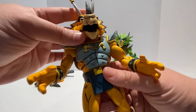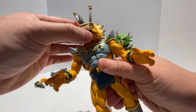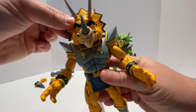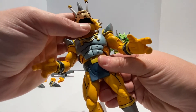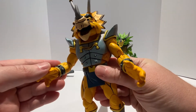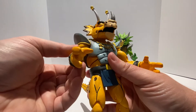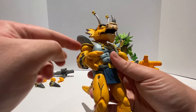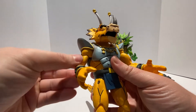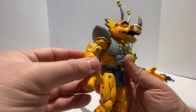Going over the articulation: the head is on a ball joint, so it can go left and right, up and down at any angle, though it is restricted somewhat by the armor and his large dinosaur-like headplate. The mouth actually has up and down articulation as well, so you can give him a more expressive look. As for the arms, there is some restriction based on the armor, but there is a shoulder joint that can go out a little bit, forward and back as far as the armor will allow. There's a bicep swivel and a double-jointed elbow, which gives good elbow poseability.